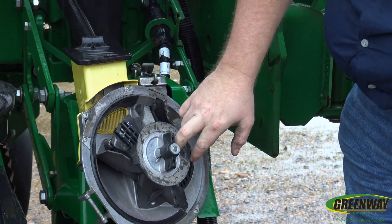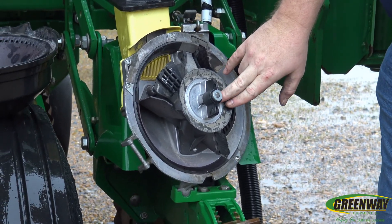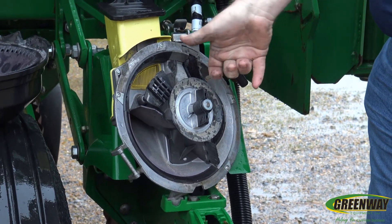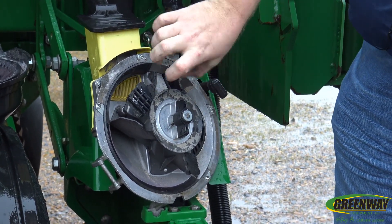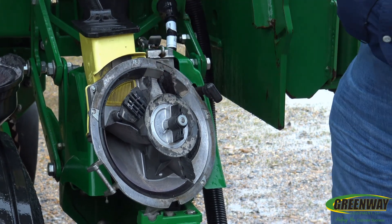If we want to change hub tension, it's exactly the same as on our ME5 units — we simply pull that pin and adjust our tension. We want to have the same amount of tension here that we had on the ME5. We do want to be able to spin it and have it stop, but we don't want it to free spin.